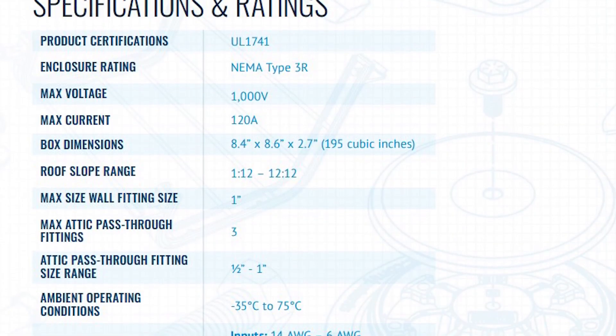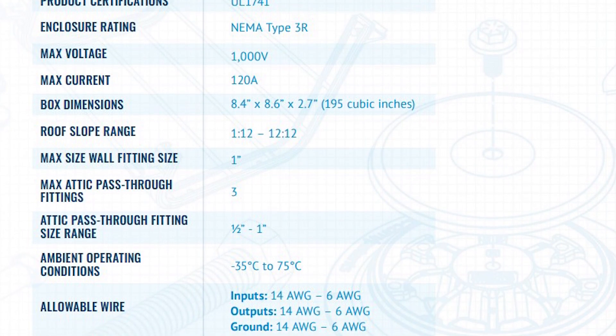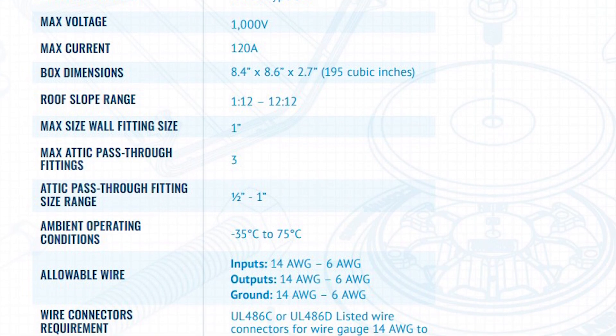Listed here are essential specifications and ratings for SoloBox Comp. This information is available at unirac.com — follow the link in the description of this video for more information.